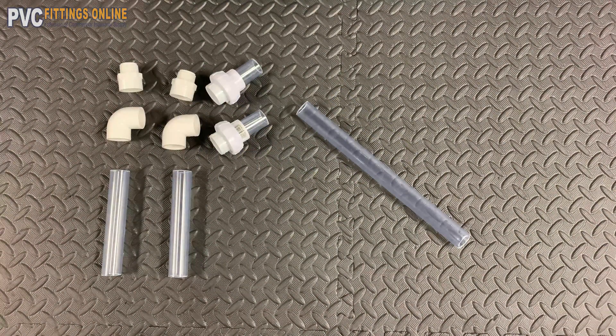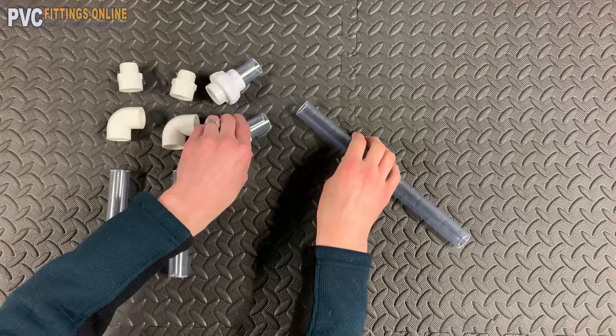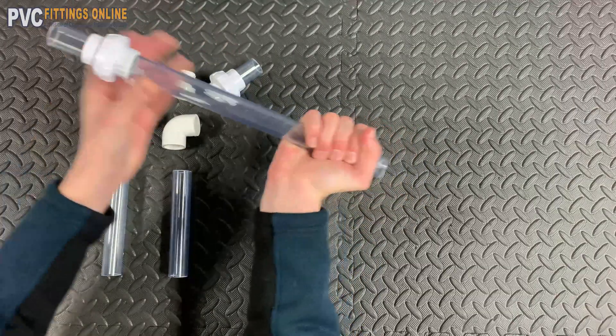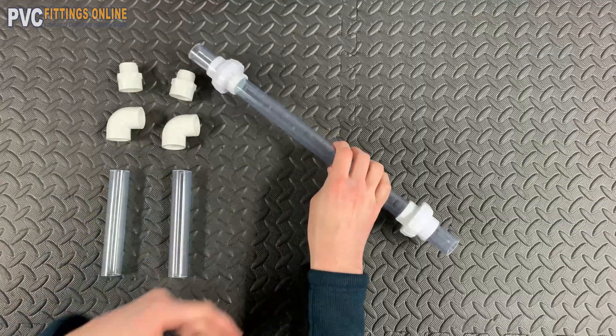To save time, I already inserted the two inch lengths into the top of the unions. Take the 12 inch length and insert it into the other end of one of the unions. Then take the other union and do the same thing.